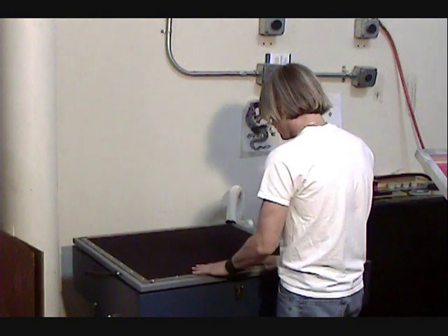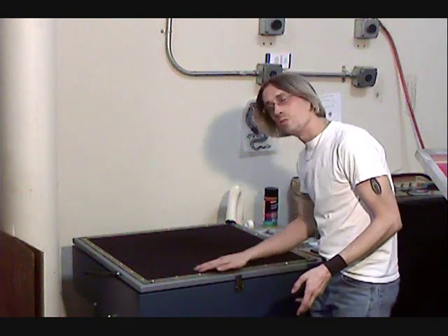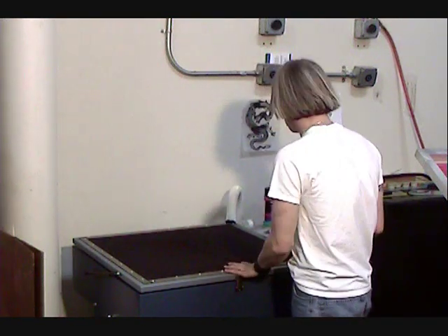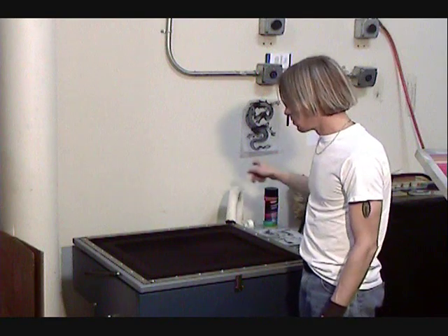We go ahead and close the top. Most of the time there's a little lock, which once the vacuum goes, you really don't need the lock — sometimes they fall down. And we're going to vacuum it closed.